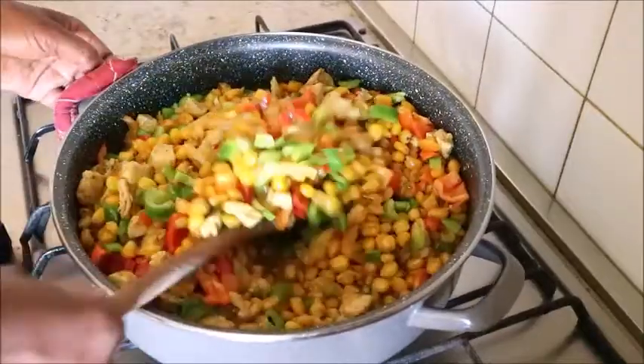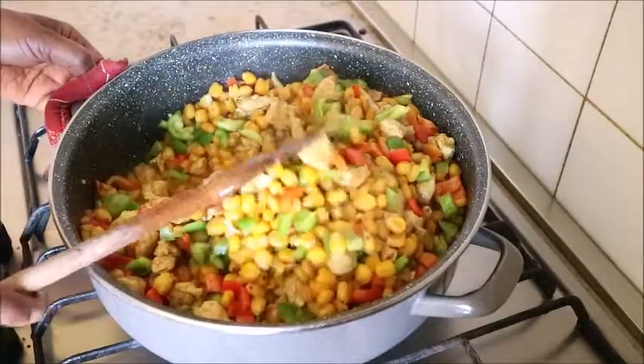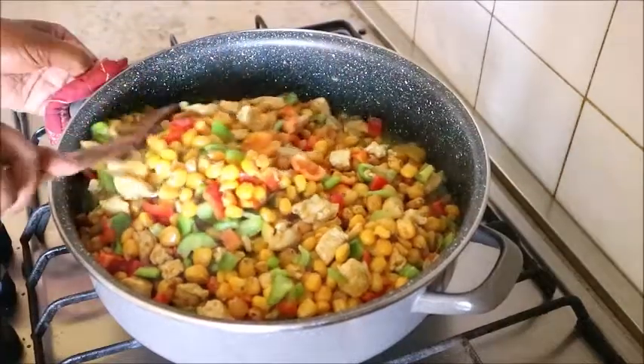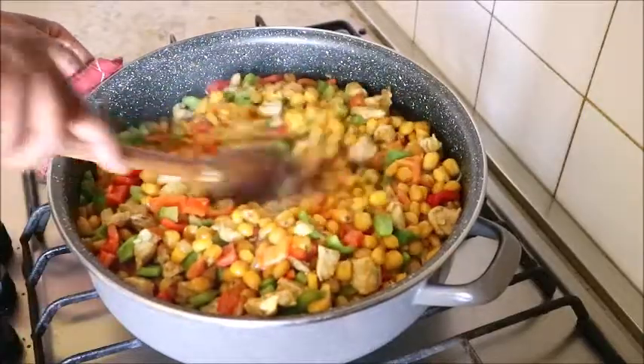Hello, you guys are welcome back to my channel. If you're new to my channel, you're welcome. Today in my kitchen I'm going to make a very simple recipe — it's a corn seasoning in Italy. I'm going to show you one of the ways I make my corn. Please, if you're watching and have not subscribed, show some love by clicking on the subscription button.